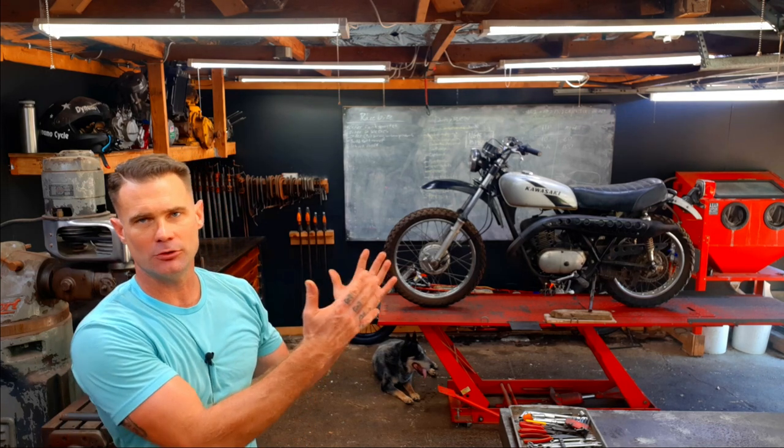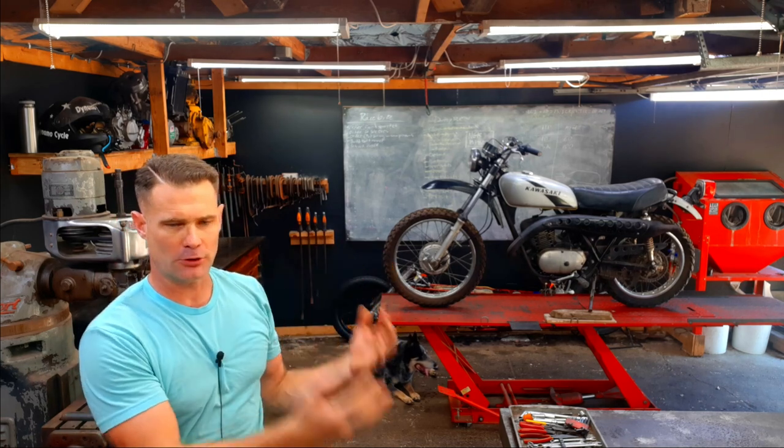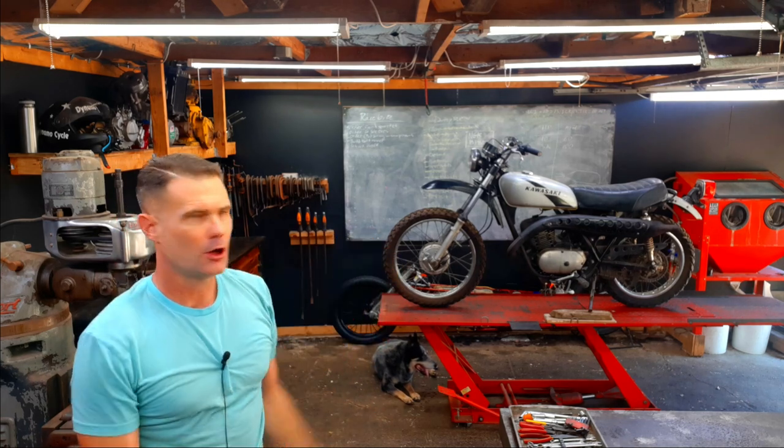All right folks, this is not the race bike. This is a 1975 Kawasaki F9, also known as the Kawasaki Bighorn. It's a 350cc two-stroke single cylinder — just a great, vintage, perfect-era enduro. I'm going to go through and restore this bike.